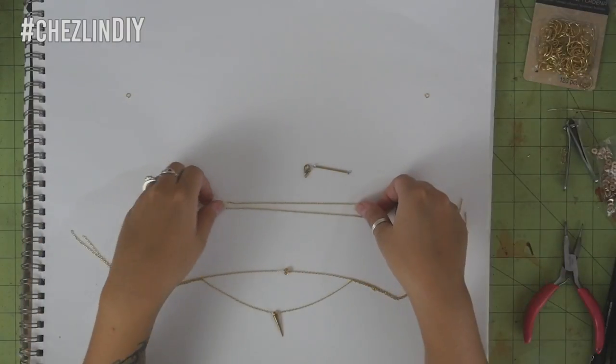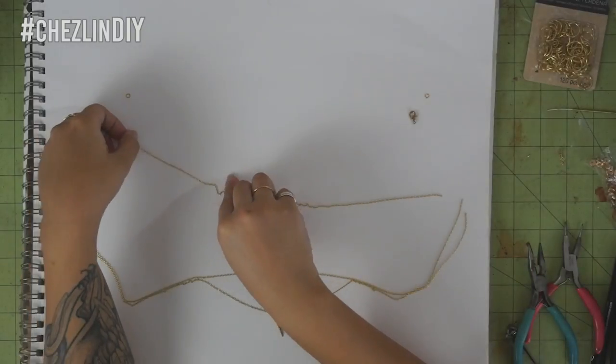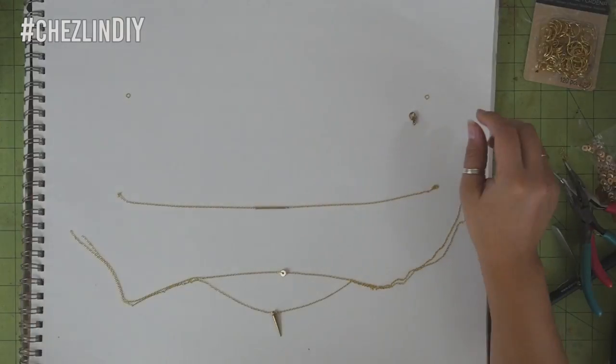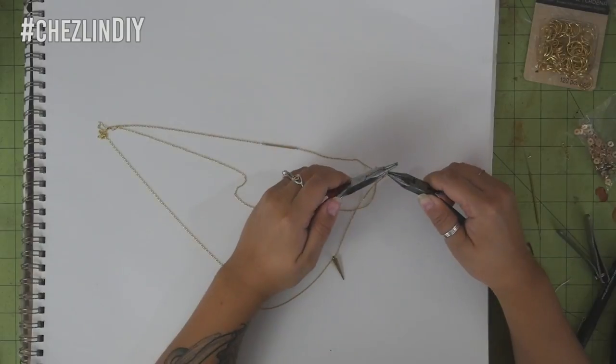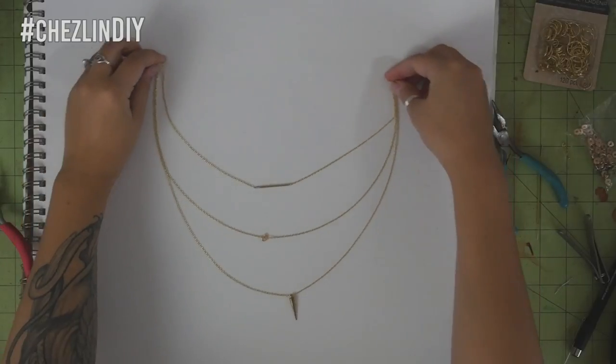I put the long bead and lobster clasp at the end of the chain and snipped that much chain off, and then I cut this short chain in half and attached the long bead in the middle. Then I attached one end of each chain to a jump ring and then the other end of the chains to the lobster clasp. And then the necklace was done.